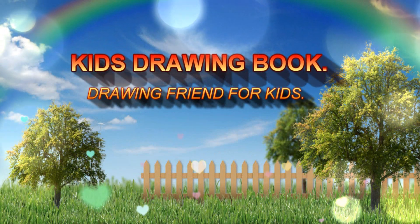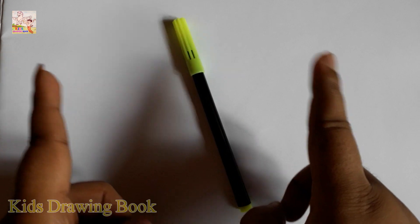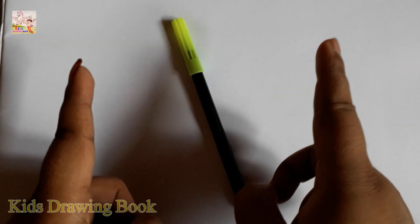Welcome to my channel, Kids Drawing Book. Hi friends! Today I will teach you how to draw Olivia. Let's start!